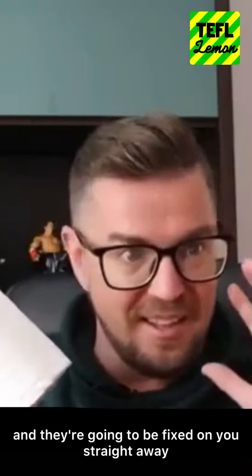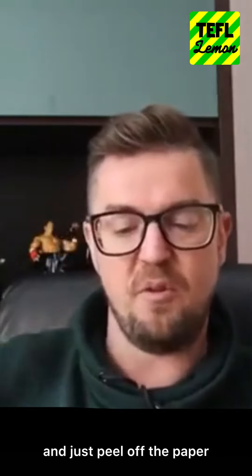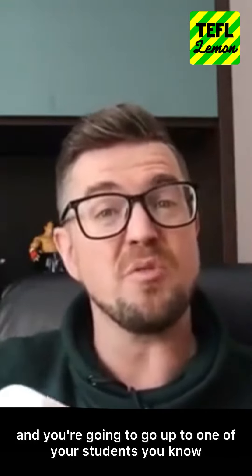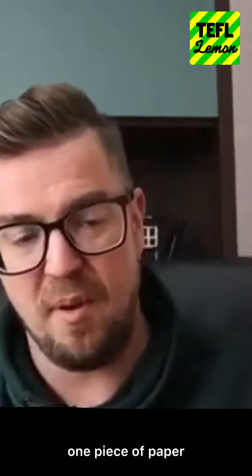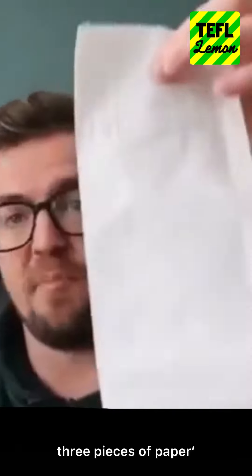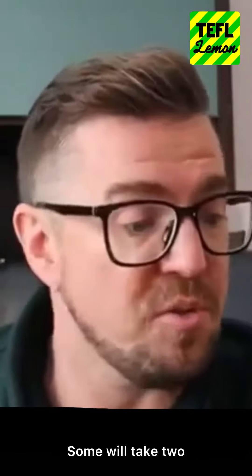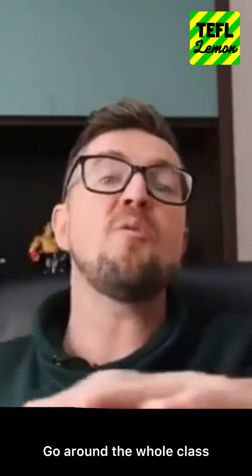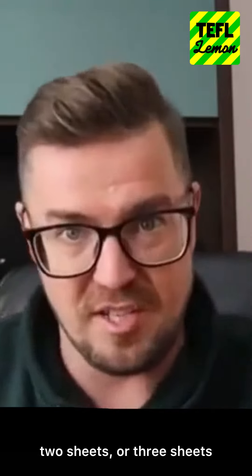Straight away you've got their attention. Open up the toilet roll, peel off the paper, and go up to one of your students and say: it's up to you, you can take one piece of paper, two pieces of paper, or three pieces of paper. Don't tell them why — just say take one, two, or three. Go around the whole class offering them the toilet roll, getting each student to take one, two, or three sheets.